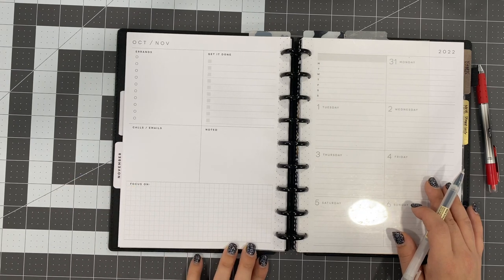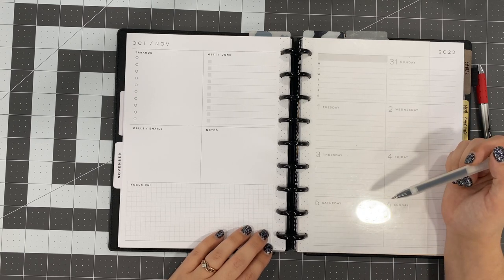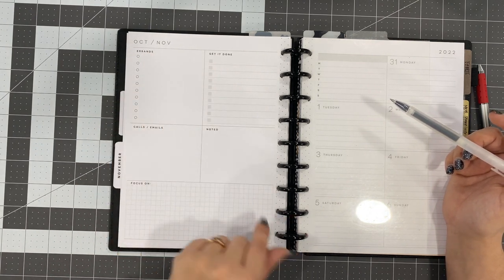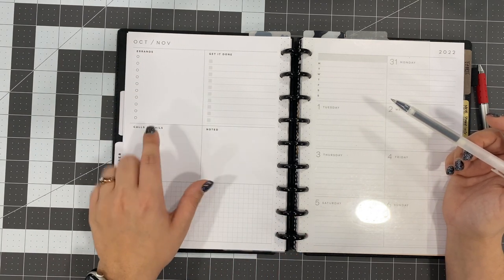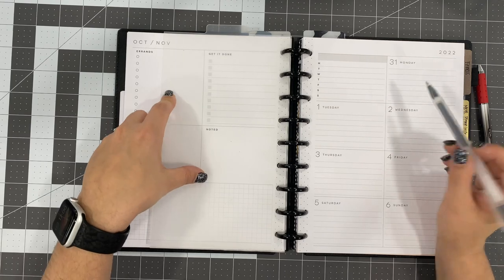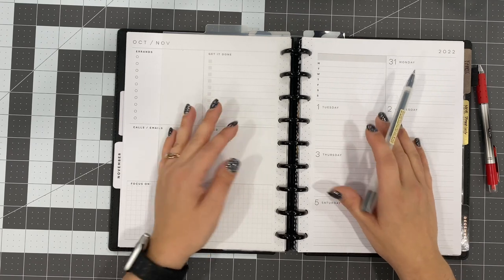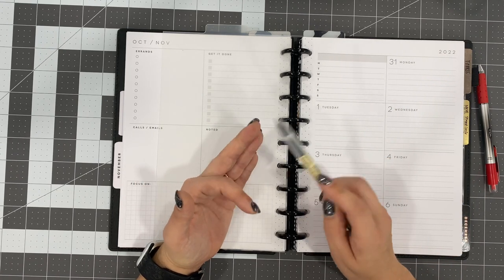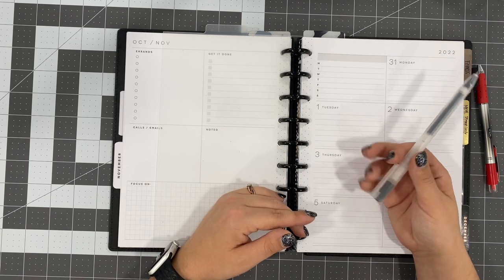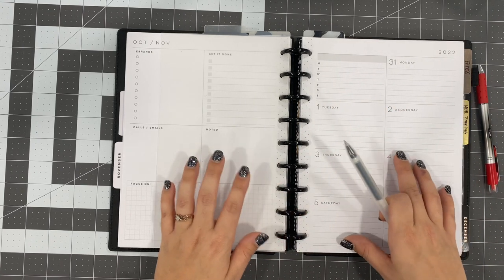I love the dashboard layout because it already has some structure to it, but you don't have to use anything that's already set up on the page. What I do is take boxes and cover up where it says errands, get it done, calls, emails — or I'll decorate this page a little bit. Then I use this section to plan my day. I'm not planning content here — this is where I plan personal things, things for my son, my husband, and things for work like charting or contacting the case manager for my home health patients.